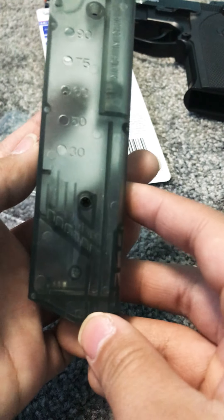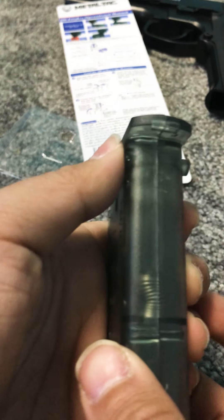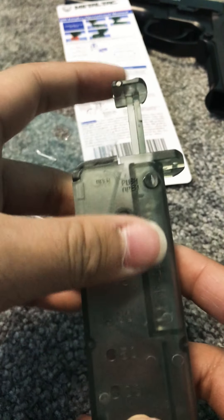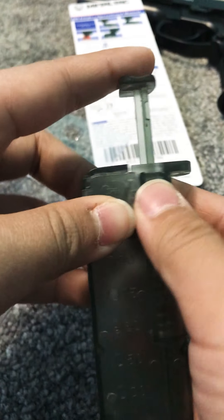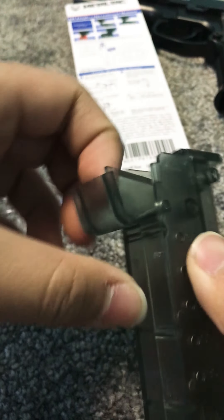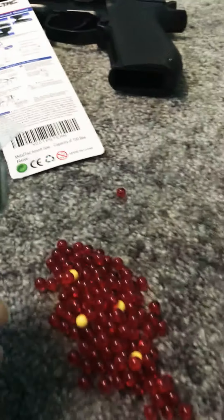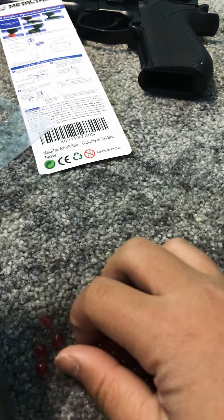It tells you how much you put in — I think the max is 90 or 100. So you push this and it will come out and start loading your BBs. First let me unlock it. In this right here you put your BBs in. I got some BBs right here, let's start loading. It's kind of messy too.